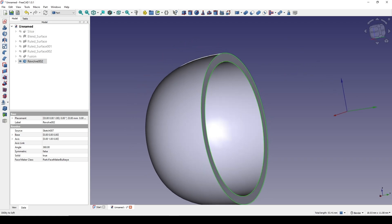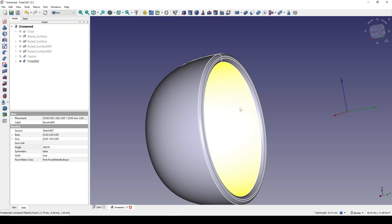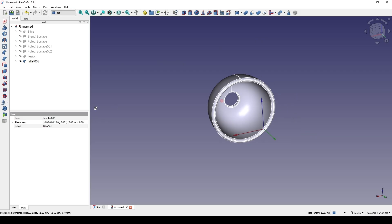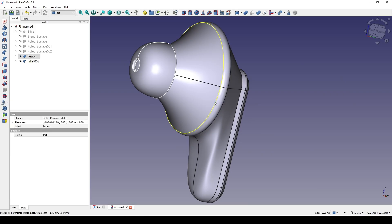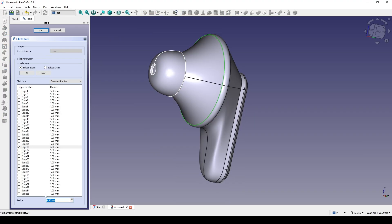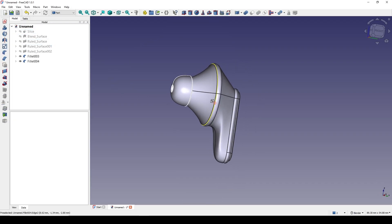Control-select these two and go to Fillet, try 0.2. And up here, select the edge, with 0.1. Let me show the fusion. Let me select this line and go to Fillet, try 0.5 — or maybe 0.7. So that's it for the tutorial. Thanks for watching, and see you in the next video.